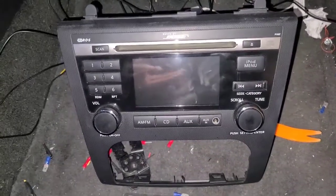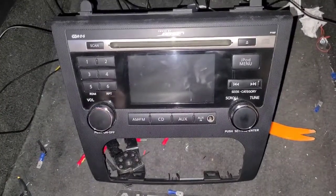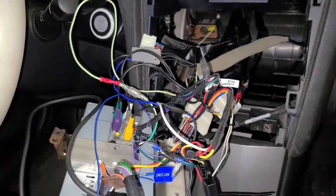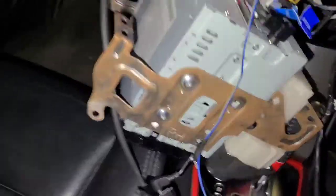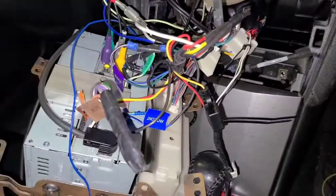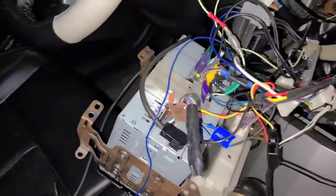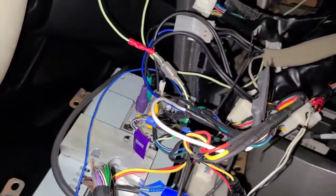I wanted to swap it out but retain all the good stuff like the steering wheel controls. The Kenwood I got supports all that, but it requires wiring up a bunch of interfaces. I looked on the internet and there weren't many videos out there on how to wire up this particular model, so I'm going to run through it.